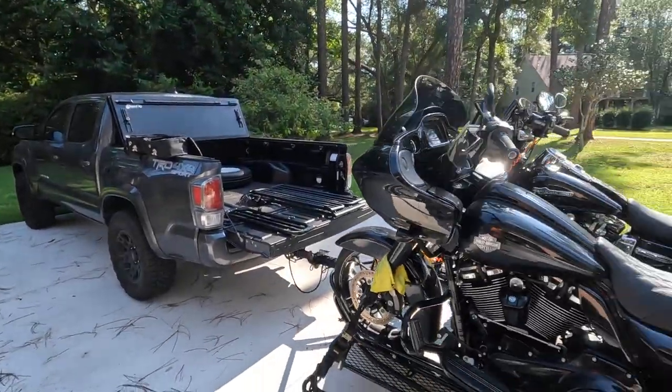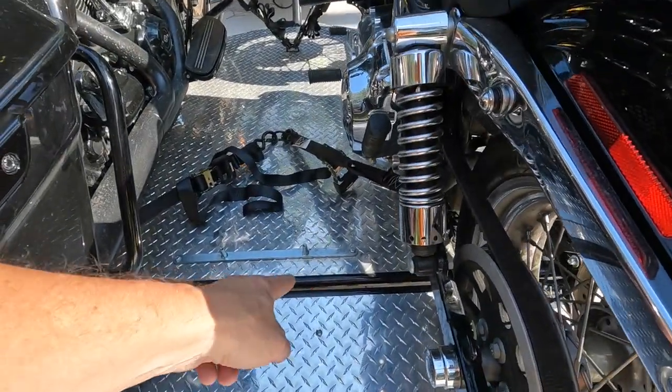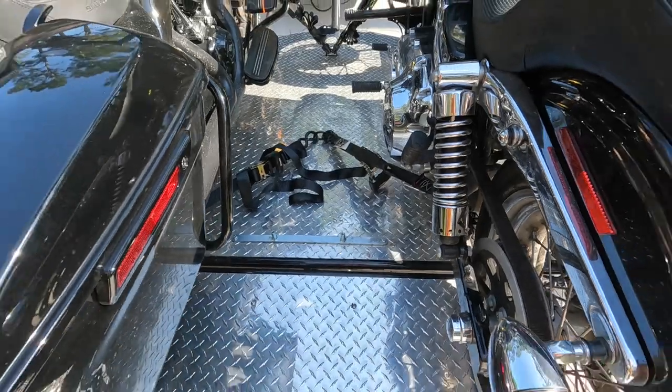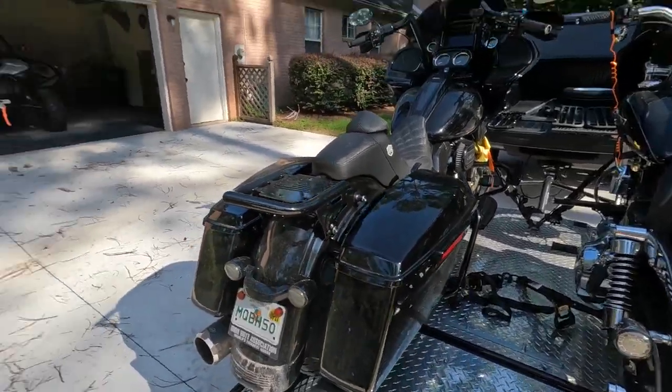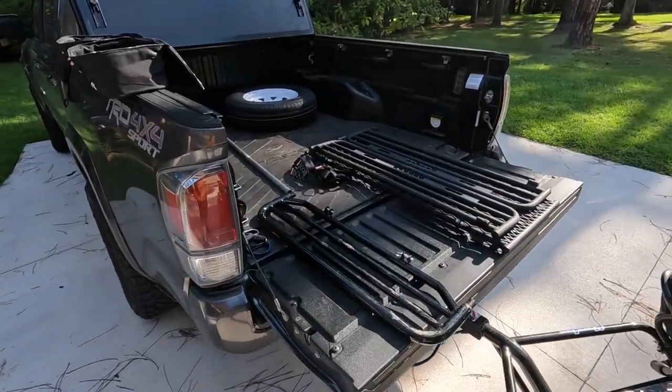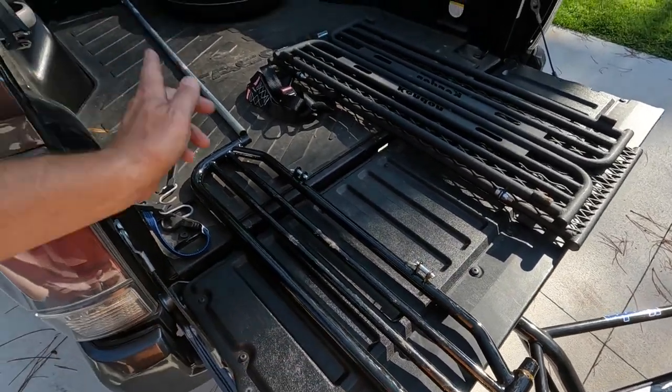One other thing: you see this area right here — this is where you're supposed to mount the ramp. It slides up in there and has two wing bolts that tighten it down. Well, that doesn't work very well when you've got bikes on there. So another disadvantage of this trailer is you have to carry the ramp and this little piece in the back of your truck.